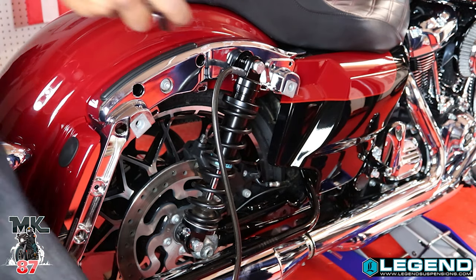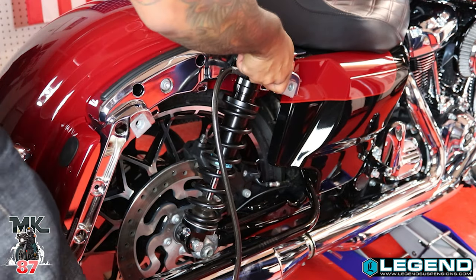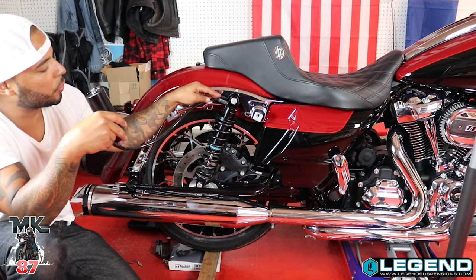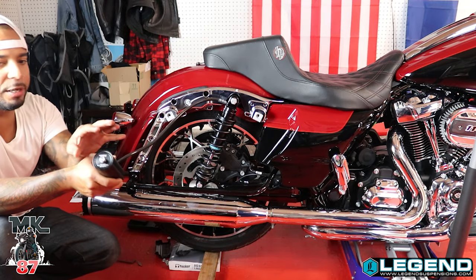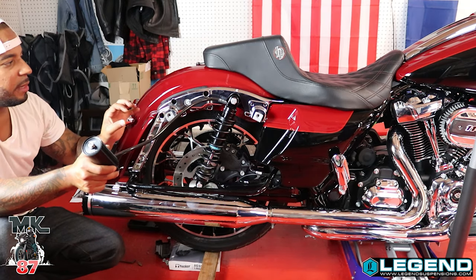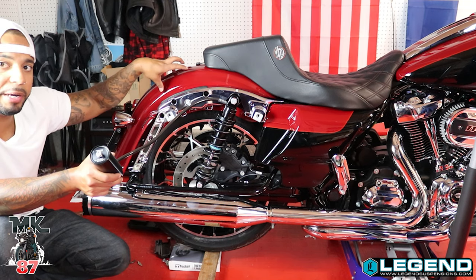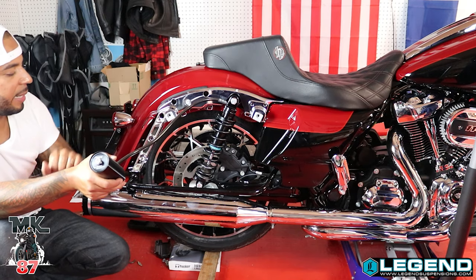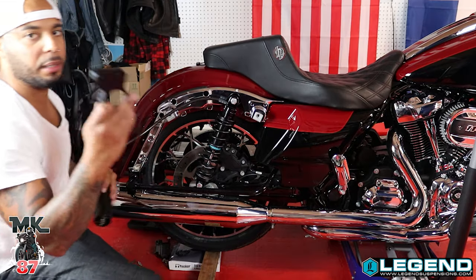If you want the torque spec, it's in your manual so look at your manual. We got the hose going from the shock to the reservoir. I didn't go ahead and put the sticker on yet because I'm waiting for some brackets so I can mount the canister on top. Once I do that I'll put the stickers on. For now I'll just line them down below.